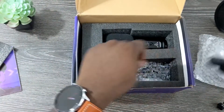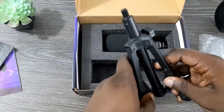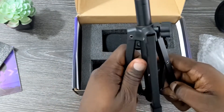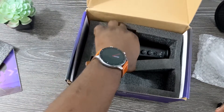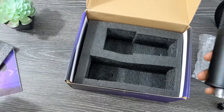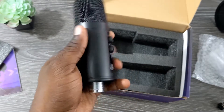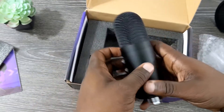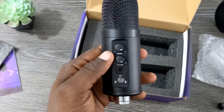It looks like it has a shock mount as well. And here is your tripod — it does feel like metal, it's a pretty sturdy tripod. Finally you get the actual microphone, and this is very weighty for the price. It feels a lot like my Fifine microphone. The Fifine is definitely metal; this feels a little more plasticky, but it still feels really nice to hold. Very weighty — you can tell there's a lot of hardware in there, so I'm really curious to see what this actually sounds like.